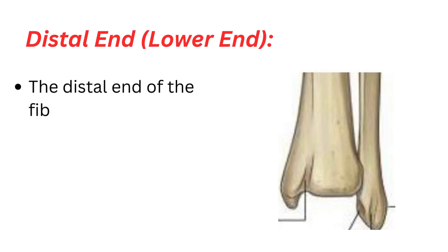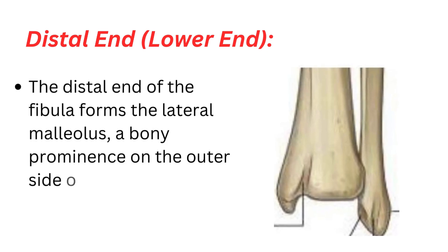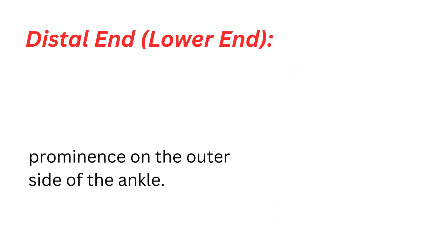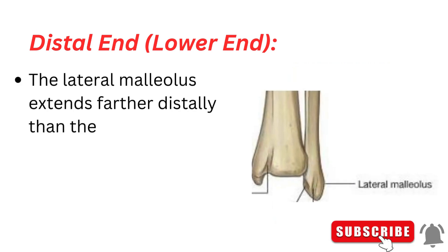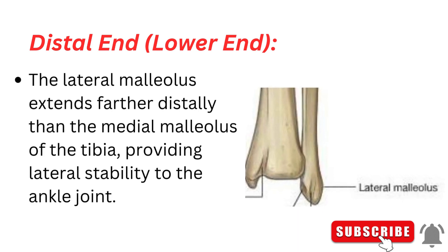Distal end. The distal end of the fibula forms the lateral malleolus, a bony prominence on the outer side of the ankle. The lateral malleolus extends farther distally than the medial malleolus of the tibia, providing lateral stability to the ankle joint.